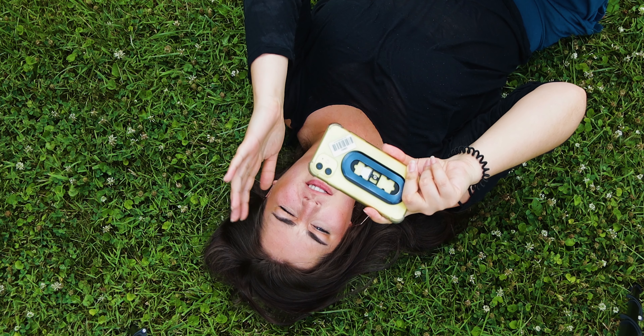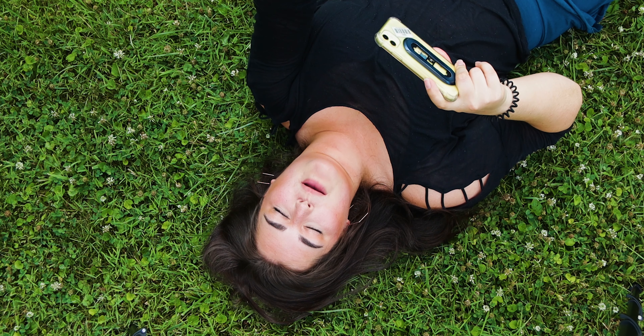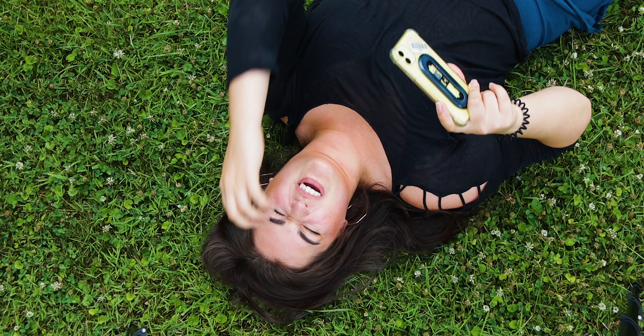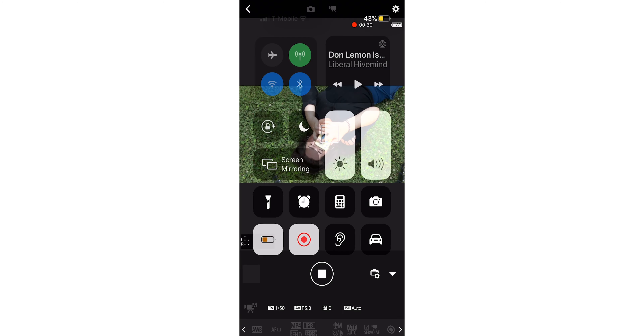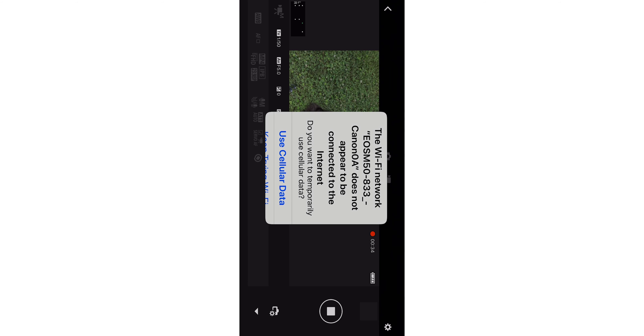I'm just trying to figure out the best angle and how it's all going to work. I picked the wrong time because it's like 2 p.m. and the sun is right in my eye, and the clouds are just going away, so I have no idea what's going on.